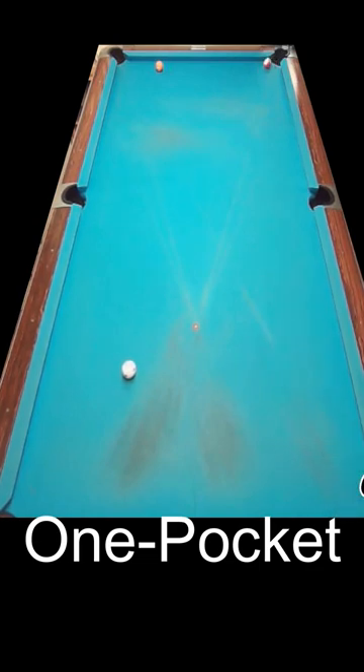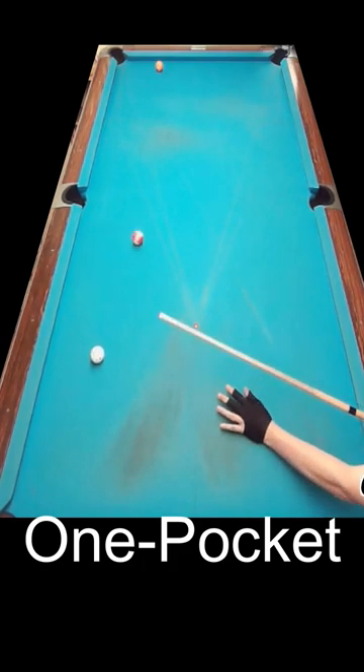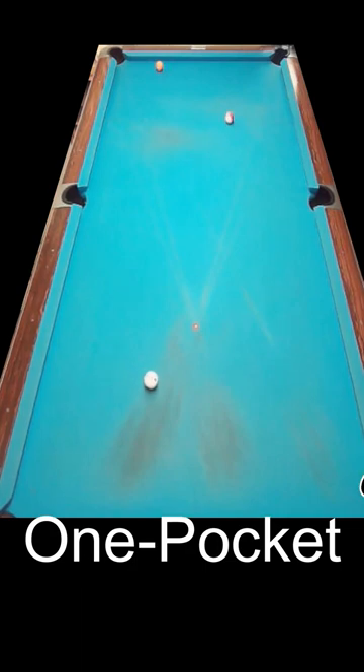Like any shot, it takes some practice to get a feel for the direction and spin depending on the approach angle of the cue ball and the location of the object ball. The controlled kick is a powerful tool in any one pocket player's arsenal, and the shot can be made almost anywhere along the long rail.